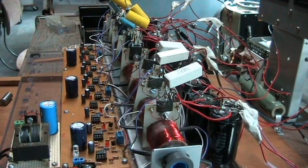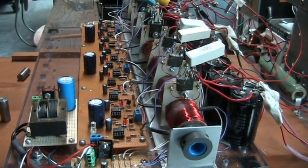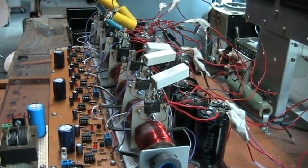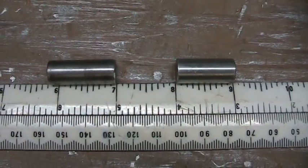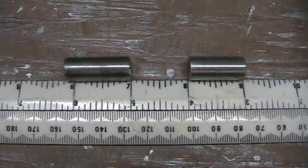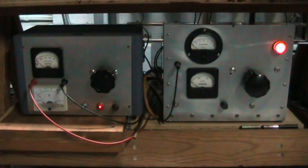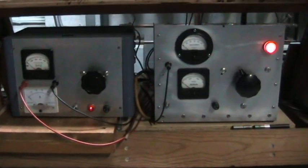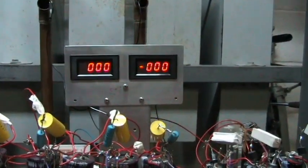An overview of the setup: eight phototransistors and eight separate drivers. The projectile on the right is 18.5 grams and the one on the left is 22 grams. This setup requires two power supplies — one for the IGBT stage and one for the SCR stage — so there are two independent meters.